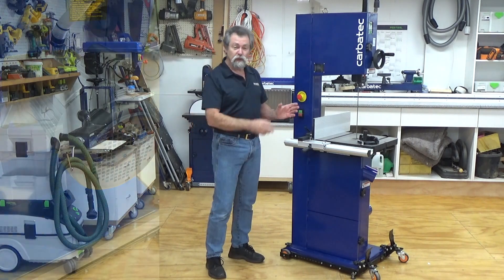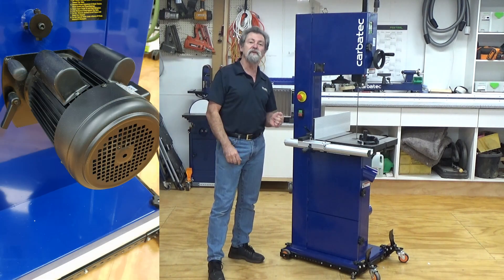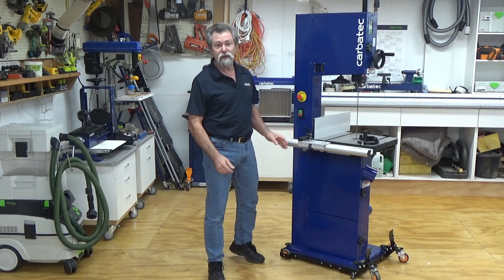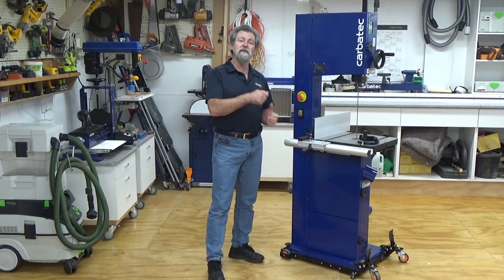Available with a healthy 2 horsepower motor featuring a standard 230 volt 10 amp plug, or an option of a 3 horsepower motor which will require a 15 amp outlet.